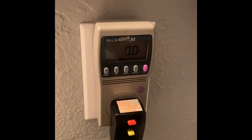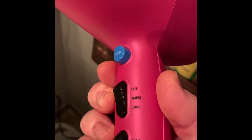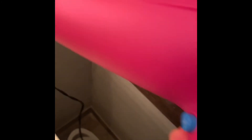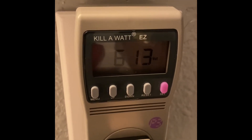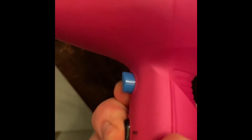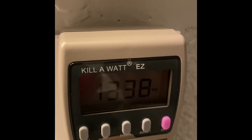Now we're going for the hair dryer. You can see it's plugged in and sitting at zero. I'm going to do it on cool first and then on hot. For cool on high, let's go with 611 watts. Then I switch it to hot — let's do 1,338 watts for the hair dryer on hot.